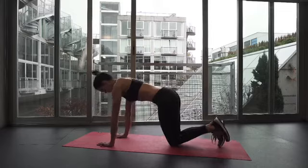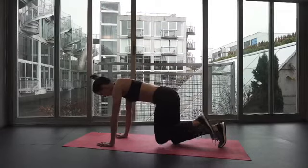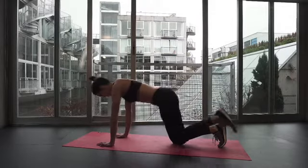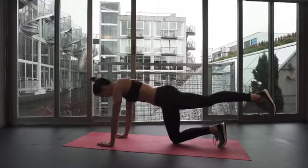Hands below your shoulders, micro bend in the elbows, knees below the hips. As you extend your leg behind you, think about activating your glute right below the base of your bum and keep your toe pointed down to the floor.